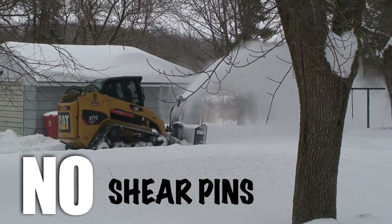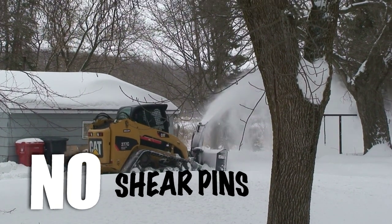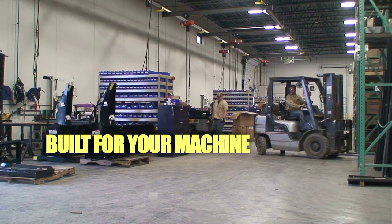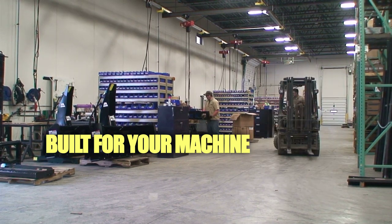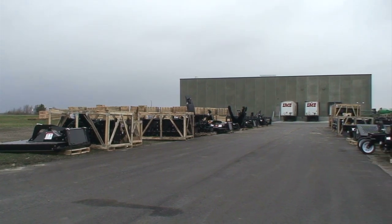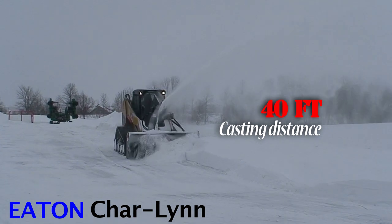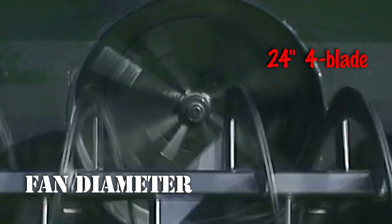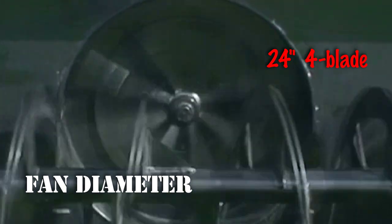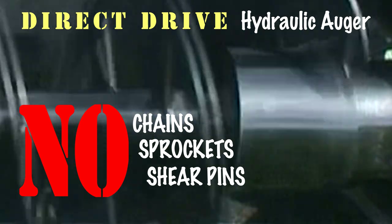There are no shear pins, so you're protecting your investment while working rather than working on your equipment. Every blower is set up specifically to your machine for optimum performance. Once these custom-made blowers are ready for delivery, you can expect to throw snow up to 40 feet. With the Eaton Charlin motor, the fan is mounted on a hydraulic motor, eliminating the need for a gearbox — no chains, sprockets, or shear pins. Direct drive hydraulic auger eliminates problematic chain drive.